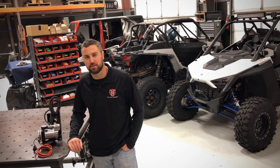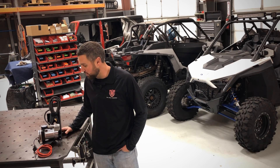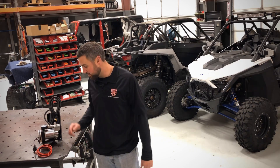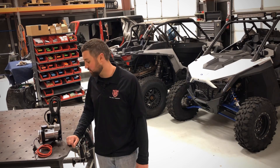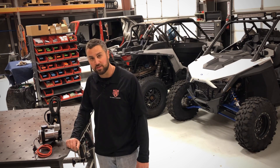Hi, I'm Andrew of Full Metal Fabworks, and I'm going to show you how to install one of our Adventure Air onboard air compressor kits for the Polaris Razor Pro XP. It comes just like you see here, pre-wired, ready to drop in — quick, easy installation using basic hand tools. I'm going to run through that with you today, so let's get started.